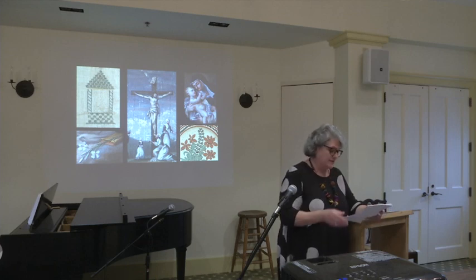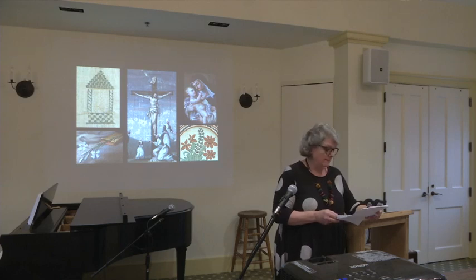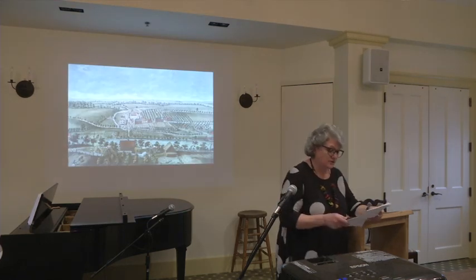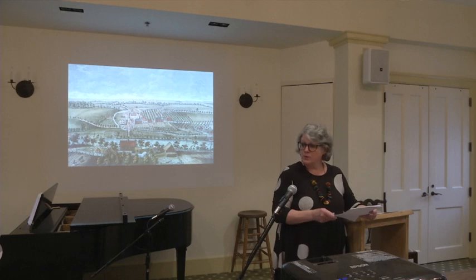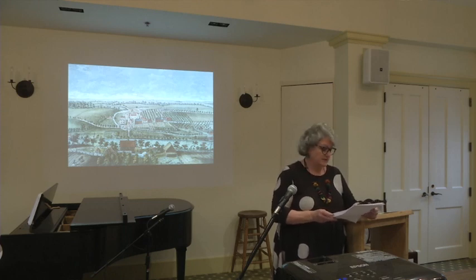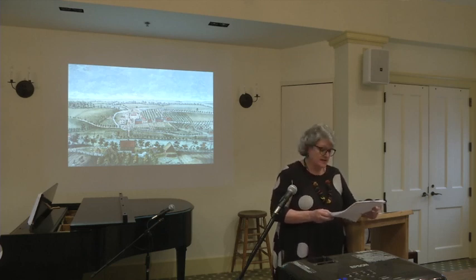Shortly after the founding of Herrenhut, the Unity began sending colonists to America. The first American settlement, founded in 1735 in Georgia, failed. But the second, founded in Bethlehem, Pennsylvania in the early 1740s, did quite well as a communal society managed by the church. At about the same time, the Earl of Granville, a proprietor of the Royal Province of North Carolina, was looking for industrious colonists.